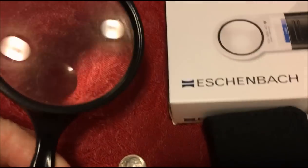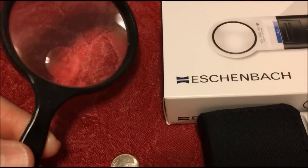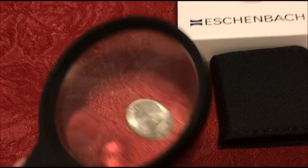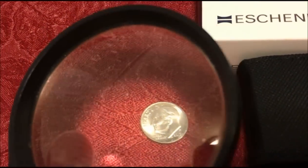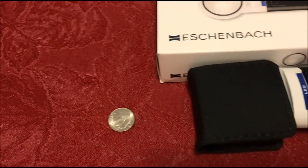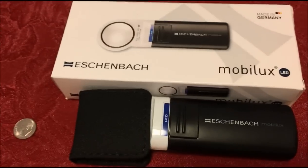As you can see, it's just a cheap plastic magnifier — nothing special — which is why we haven't really talked about it. And it doesn't really magnify all that much.